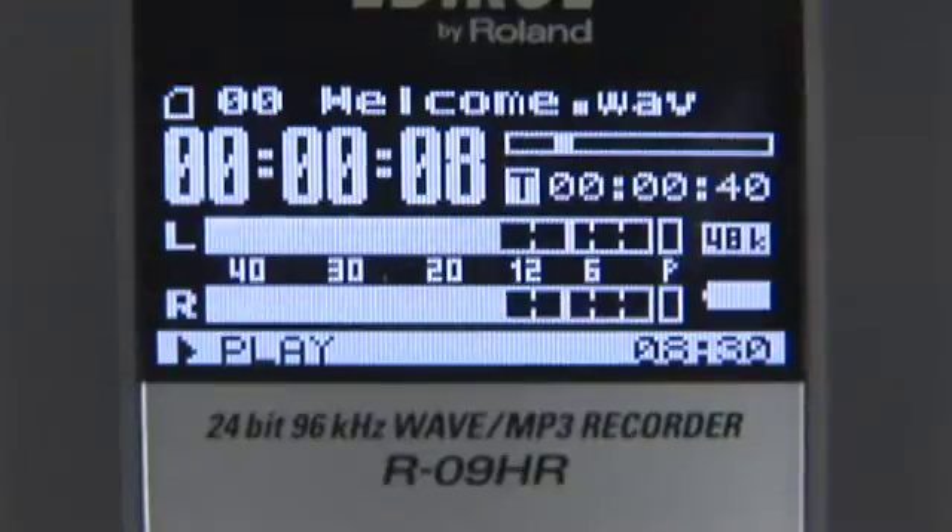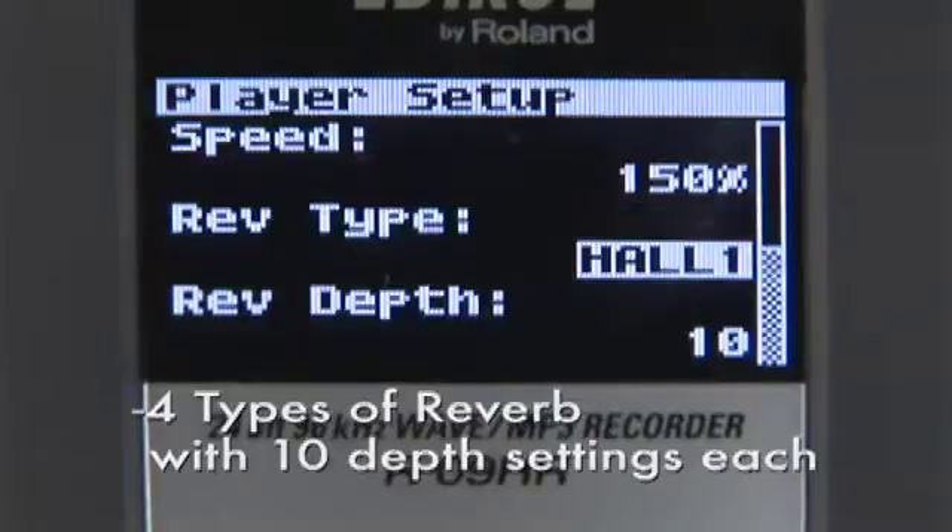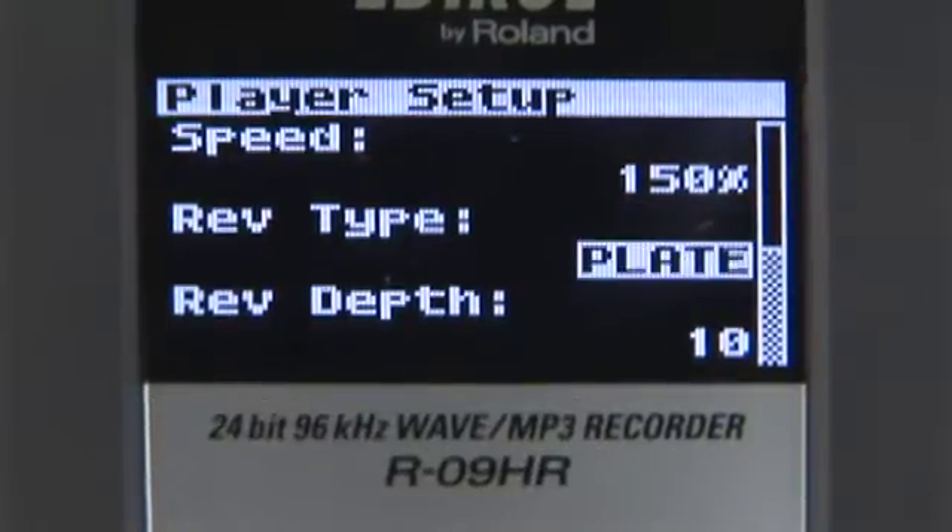During playback, you can use reverb to add depth and presence to your recordings. There are four types of reverb available, each with ten depth settings.